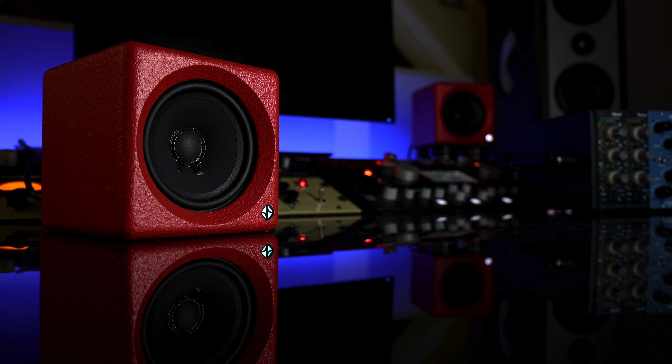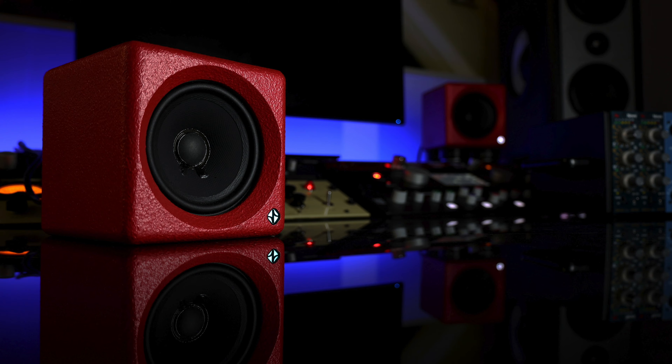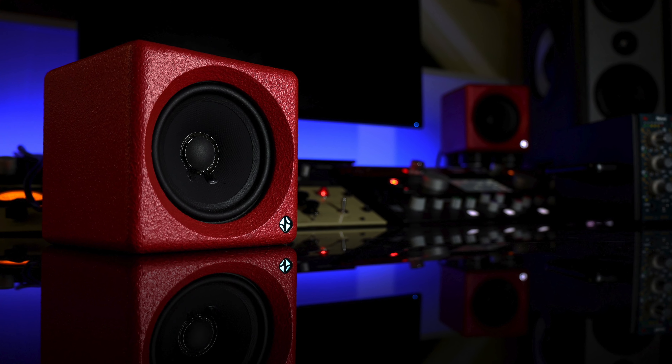The mid-focus mode is great for vocal editing — hearing clicks and pops and stuff becomes very, very apparent. When you're using a product like this, being able to be absolutely sure — is that snare drum right? Can I hear the kick drum in a smaller speaker? Are my vocals balanced well with those elements? It becomes basically effortless on a product like this.